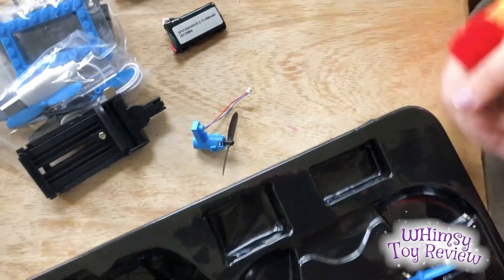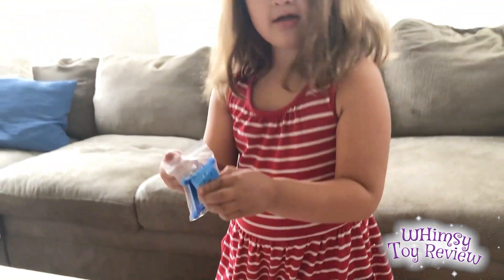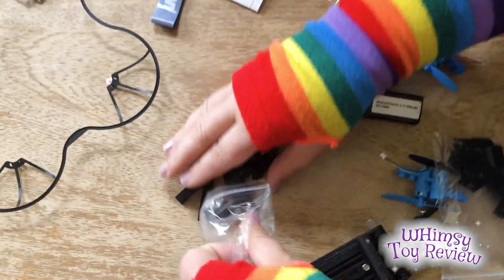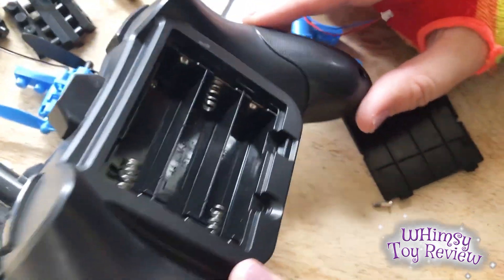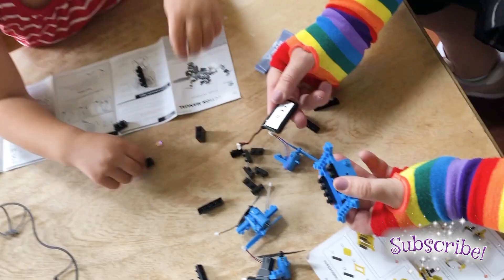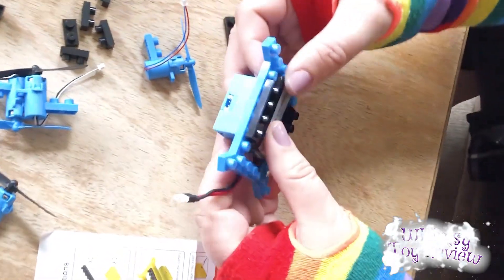So let's put those here really carefully. The base goes like that. Okay, so here's some bricks that we're gonna use to build. We'll keep them in little piles. We have some more bricks here, and then we'll have this piece and this piece. And AA batteries. So we got the batteries in and Wimsy is screwing that up. There we go! We have to install the battery and I think it goes here.